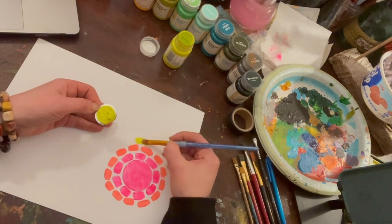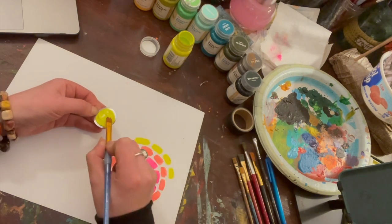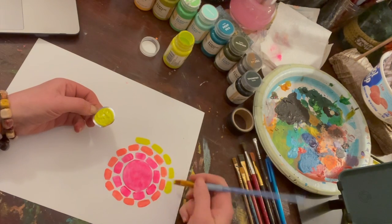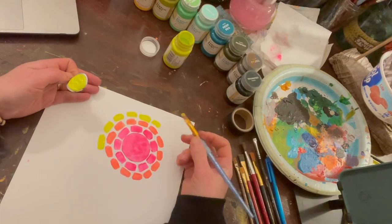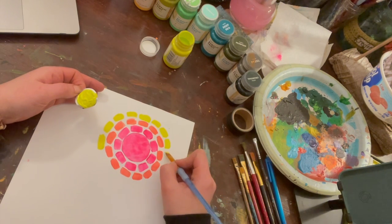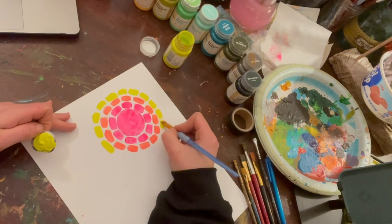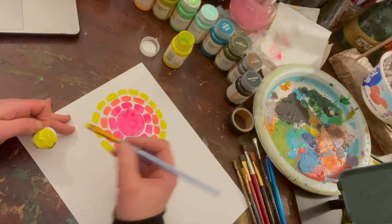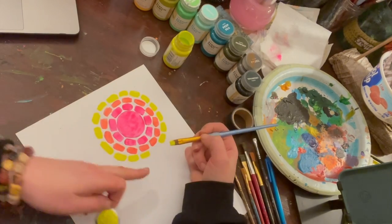We're going to do some neon yellow — that's so pretty. I'm just keeping my lines organized, right in a row. What we're doing is called radial balance, or radial symmetry, because we are making this symmetrical in a radial way. Symmetrical is when two things match on either side — imagine a butterfly's wings or your face. Radial symmetry is when things all balance out in a circle, so whatever we do on this side, we're doing on that side too.